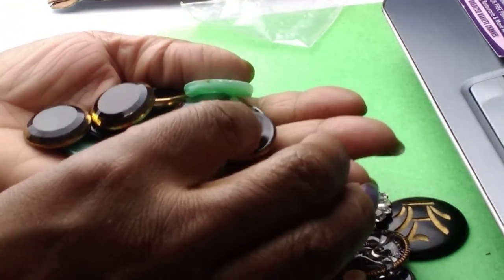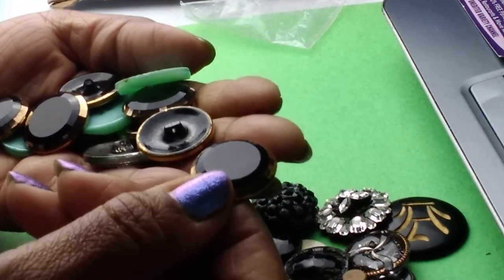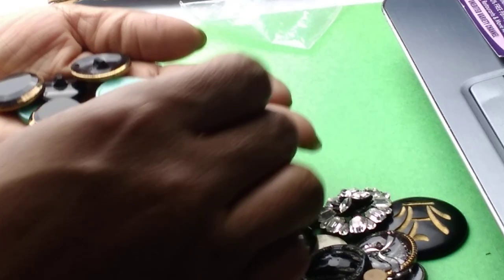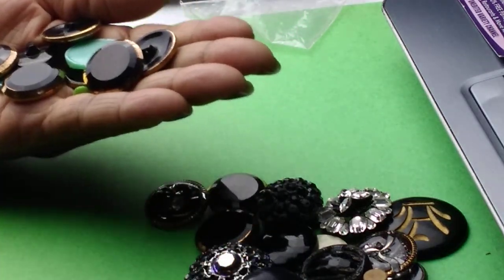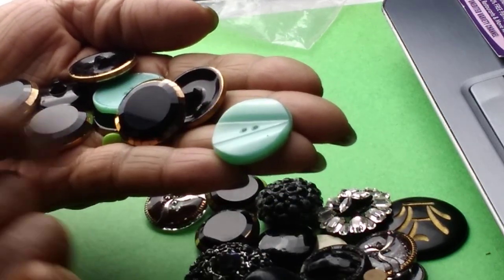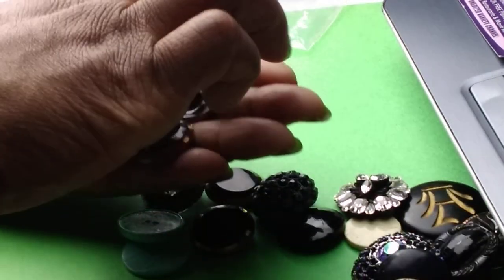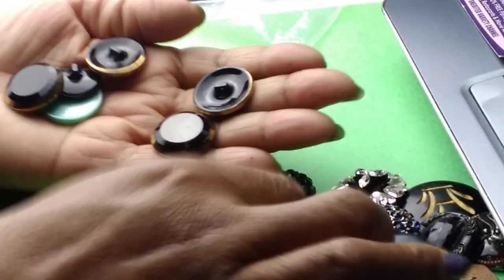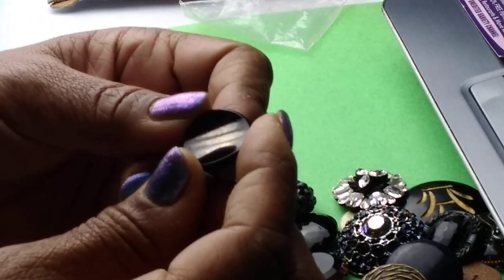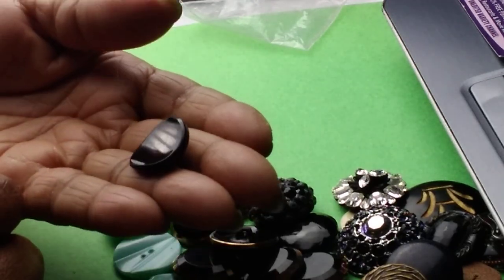Lots of glass buttons here. Look at these — they probably went on something relatively fancy. And these — are these glass? Yes! I love these. Definitely using these. The blue glass ones, and there's a wee little cute green one. Some of these are repeats, which is fine. Look at that effect on that button — the shape is like a wafer, which is pretty cool.